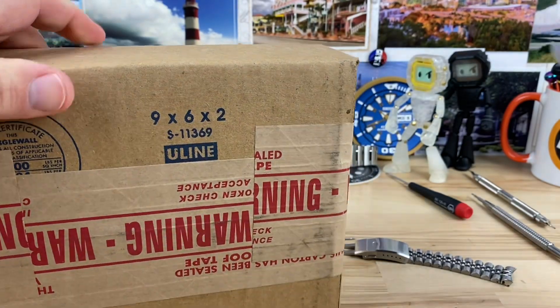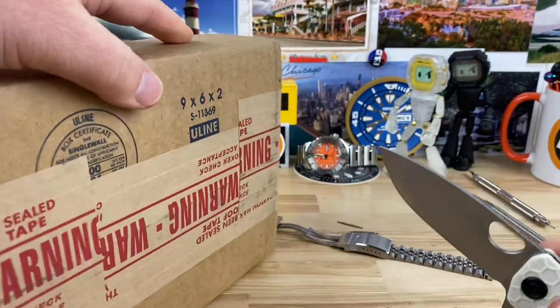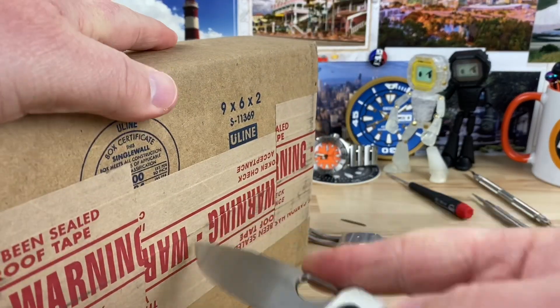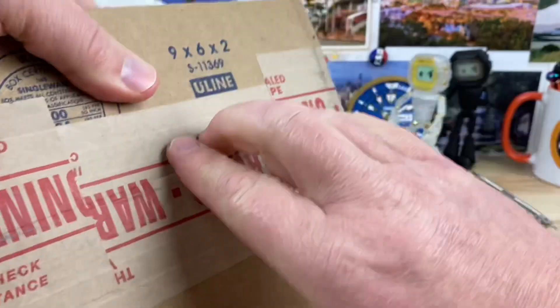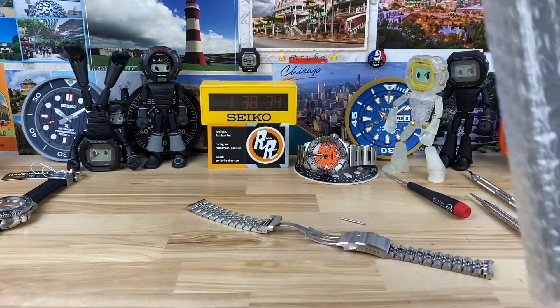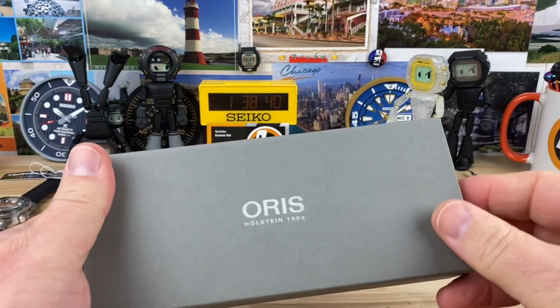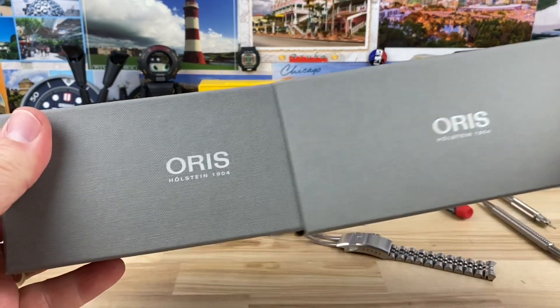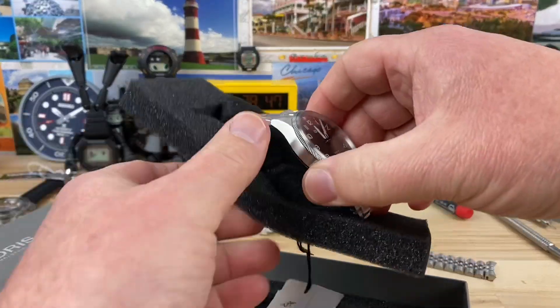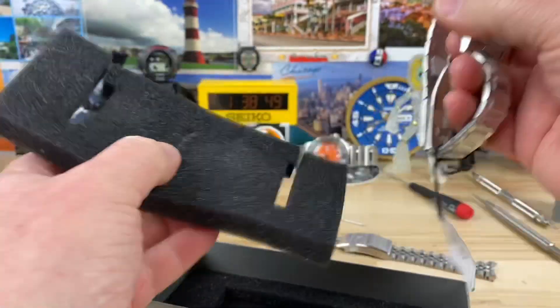Alright guys, another unboxing here. Horus! Let's see what Horus sent over. It seems like they use different packaging every time too, it's funny.